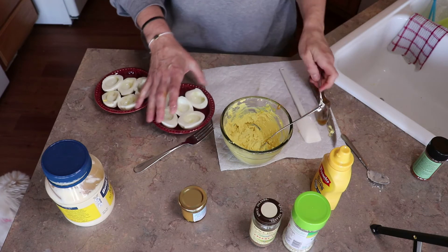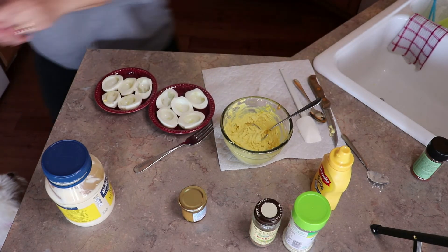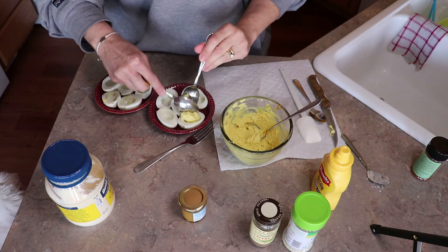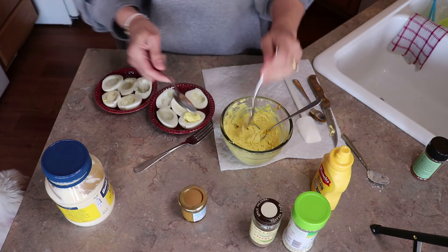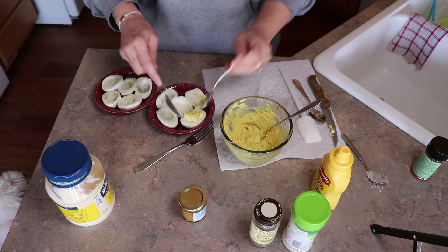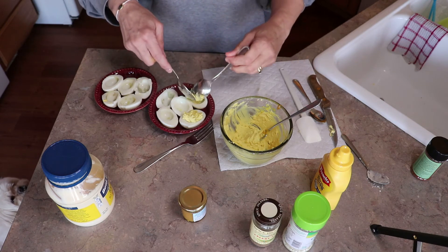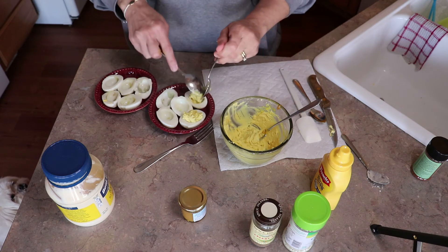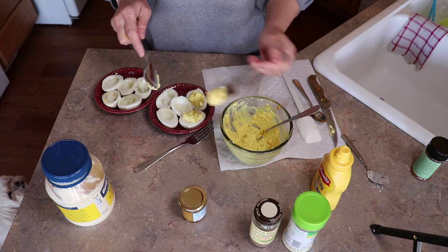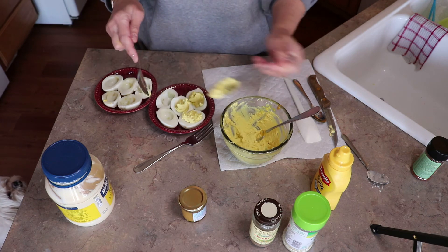I'm going to show you the easy way to do this. You're just going to take two spoons and scoop and then scrape into the hole. You want to kind of fill it up because it's going to look nice. You can pipe this in if you want to make it nice and pretty, but just for time I'm not going to do that. I'm all about fast and easy snacks.